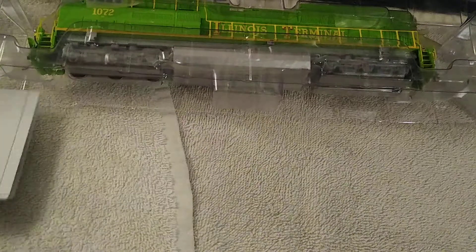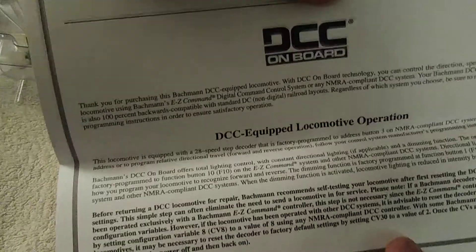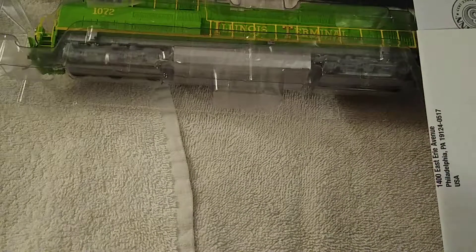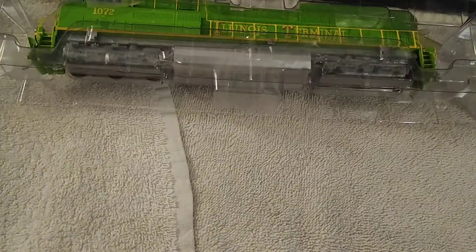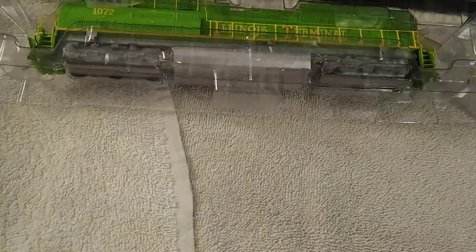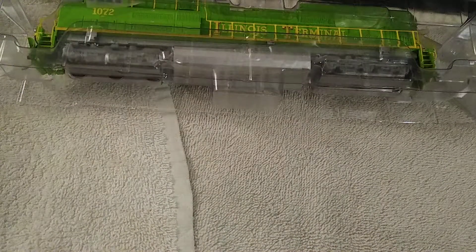In the SD70ACe box they have pretty much the same contents. This is the DCC operation sheet. Here is the parts diagram — shows the body and all the good stuff. Basically the same thing; tells you where Bachmann is located. You can write your name and number if you want more products from Bachmann instead of going online, though I did go on Amazon and get both these locomotives.